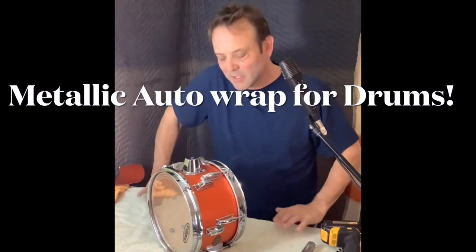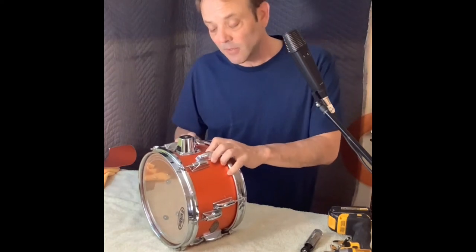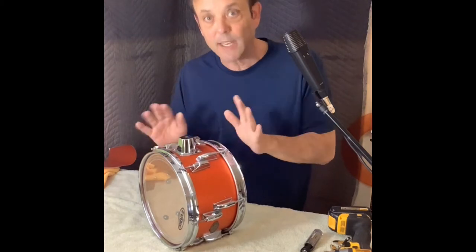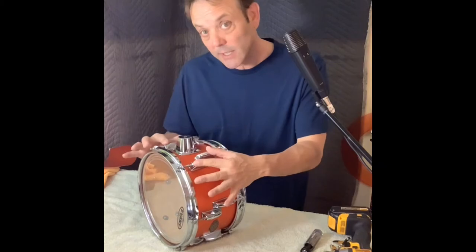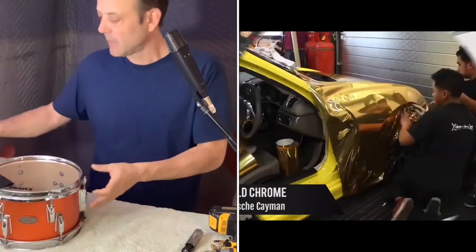I decided to set my bar up as a workbench and show everybody what I'm doing. I've got videos coming out showing me changing the color of my drums for nothing as far as cost — you just have to be brave enough to remove the lugs. When I first tried this I didn't know what I was doing, I had to guess. I started with the smallest drum and decided to try something different. This is auto body wrap, that's all this stuff is.